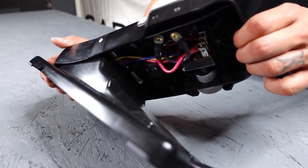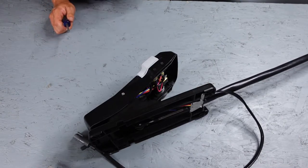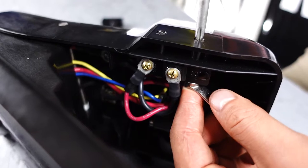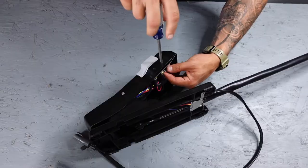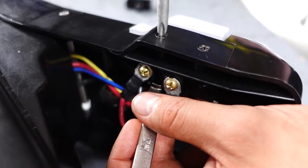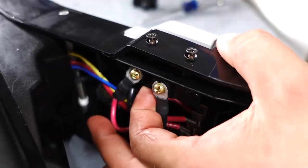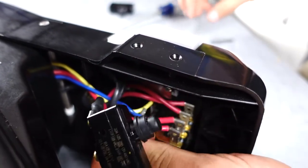Next we're going to go ahead and unbolt the switch. For this, we're going to need a number two Phillips screwdriver and an 8mm wrench. If you don't have a wrench handy, a pair of needle nose pliers will work just fine. So you can put your wrench on the bottom side on the nut, go ahead and loosen her up. Now you should be able to pop your bolts free and pull them out of there. Now your switch should come loose.